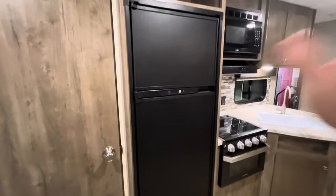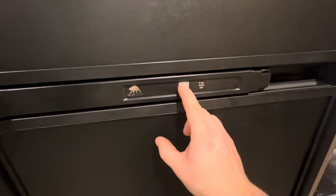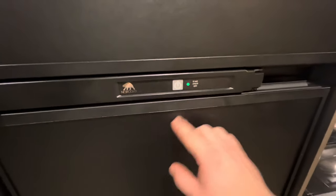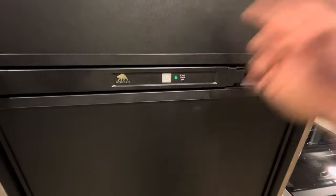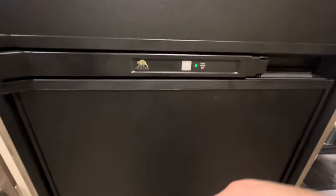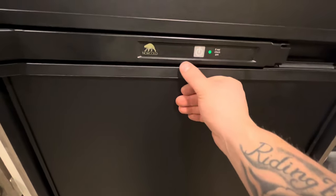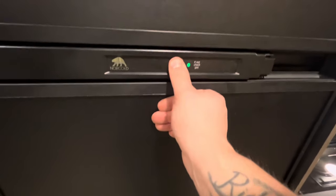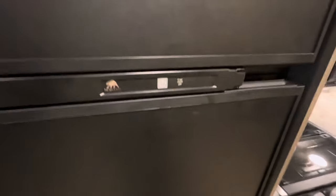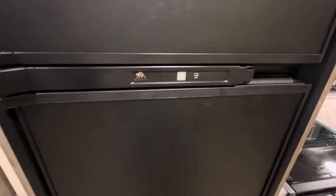You have your fridge here — just press this little button to turn it on. When it's green, it's running on electric. If it goes orange, it's running on gas. If it's flashing red, it's not running on anything — which could mean you've run out of gas or the power went out and the tanks weren't on.